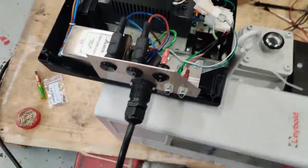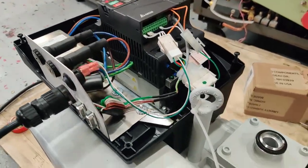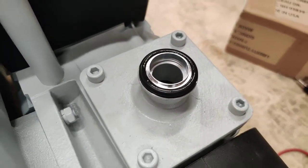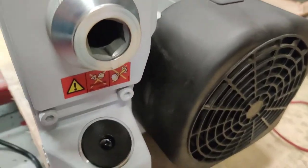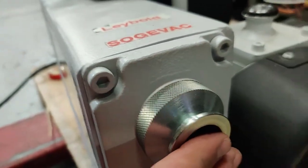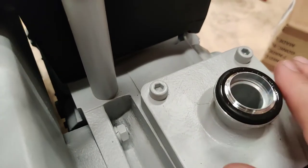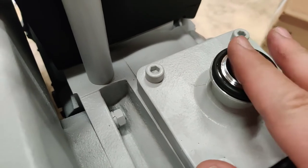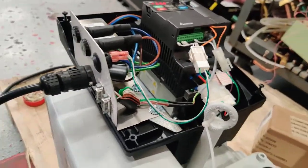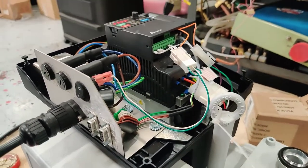So let's start it up right here. Let's see. There you go — one pump running. Now the pump is working brand new.